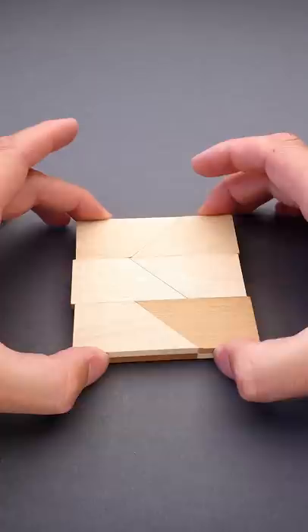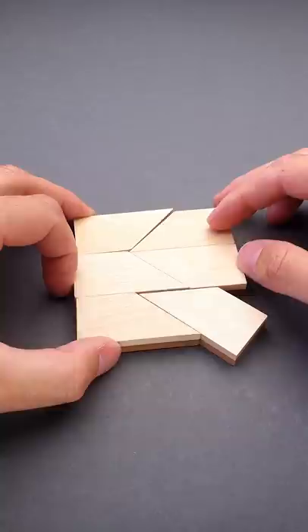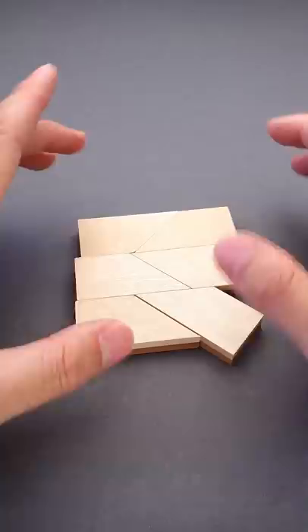But after solving it for a while, you will find that it is impossible to do, since one of the pieces will always be a different color. Or if you put all colors facing up, you will have something that doesn't look like a square.